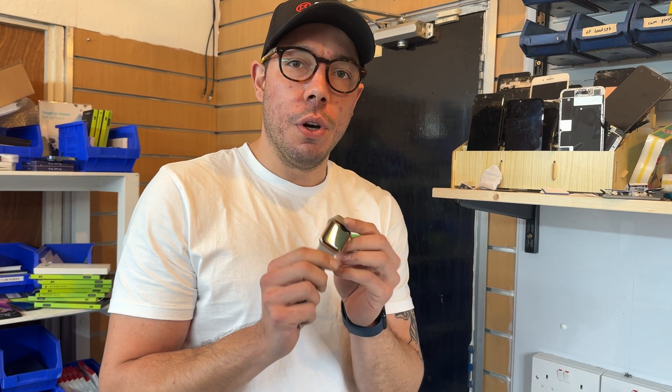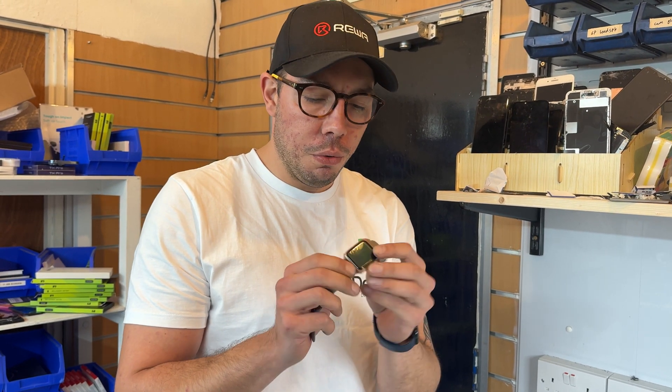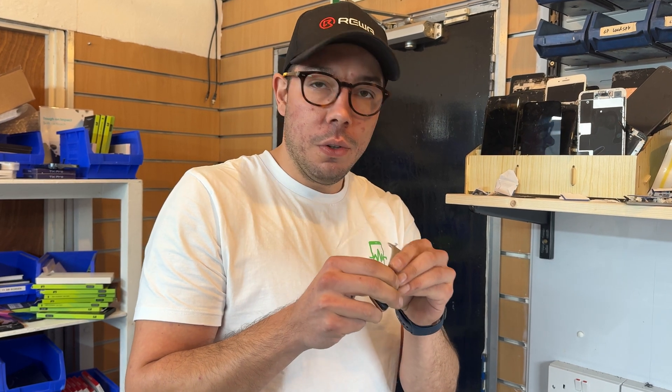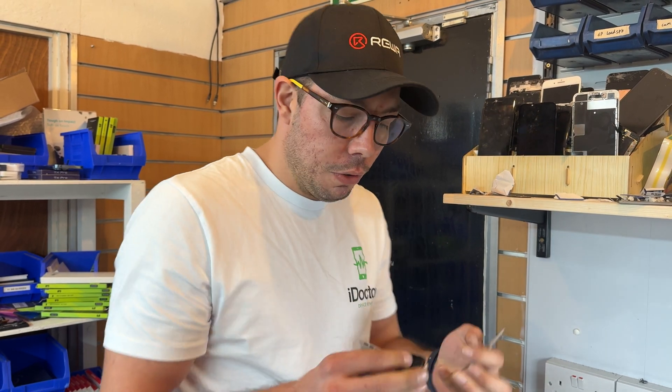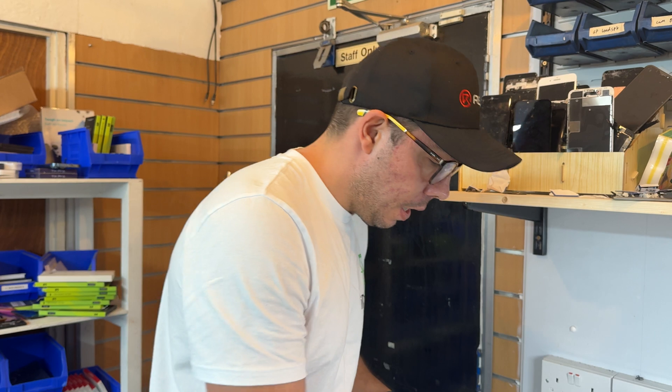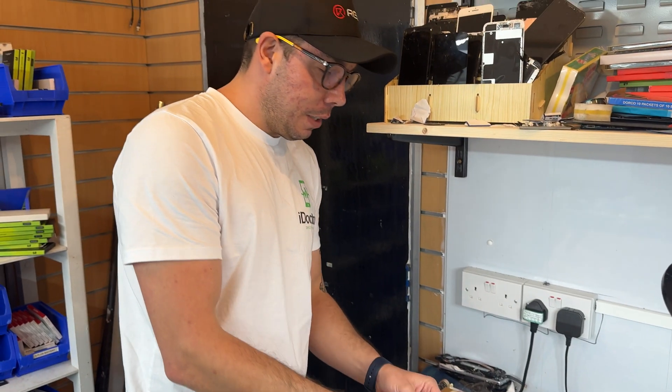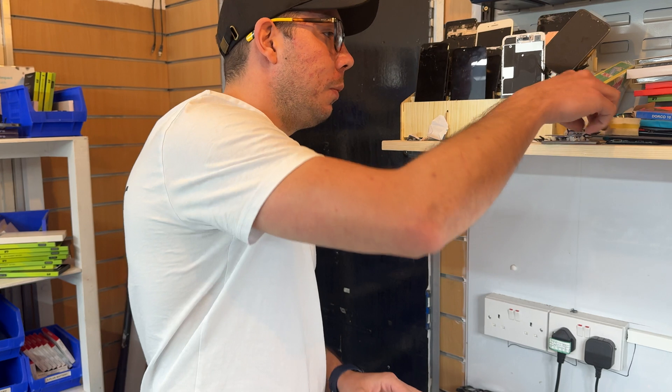If you try to open up an Apple Watch, you'll notice it is very, very difficult to do. This technique might be the number one way to do it. Obviously make sure that your Apple Watch is turned off — this one is — and place it on a heat mat for the next five to ten minutes.